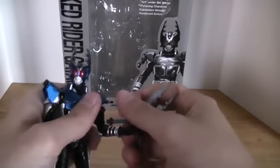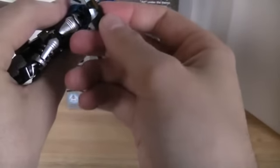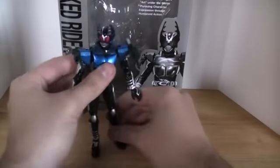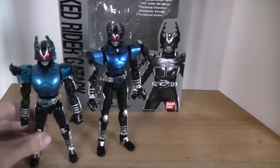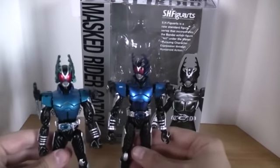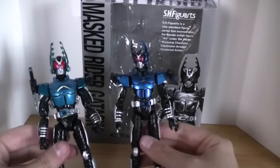The last thing I'm going to do is compare him quickly to my Sochaku Henshin Gatak, since I'm probably going to sell that one now that I have the Figuarts. I actually got the Sochaku Henshin mainly for the Mast form, and got Gatak and Kabuto's sets for a really cheap price from Ranger Board member JP — so thank you to him. The Figuarts is a lot taller. Color-wise, the SH Figuarts is a slightly darker color and his armor looks overall a lot better.